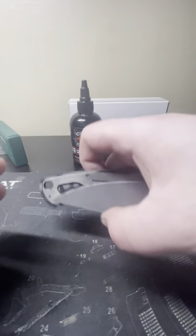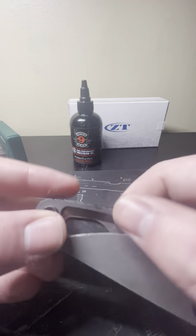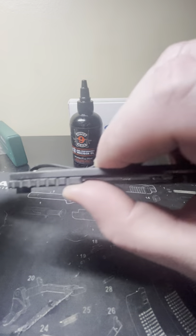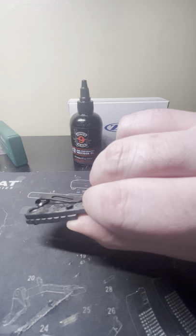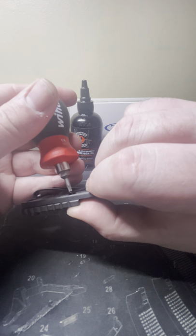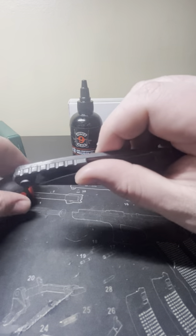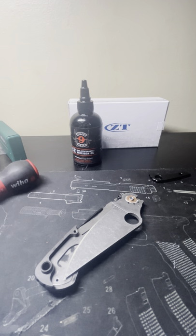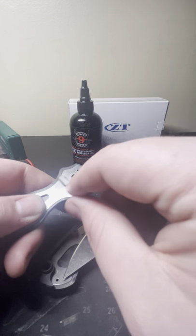Let's see how this backspacer fits in here and see how it snaps in. Perfect — it just sits right in there. Let's install the screw back in on this side. Kind of set it in, line it up. Screws in absolutely fantastically. I'm going to clean off my pivot area as well.